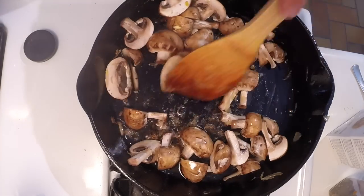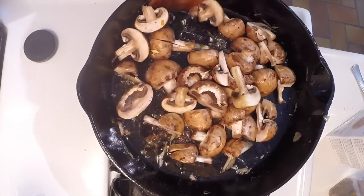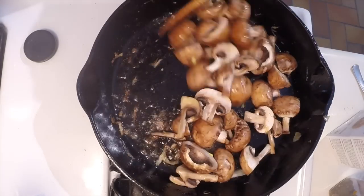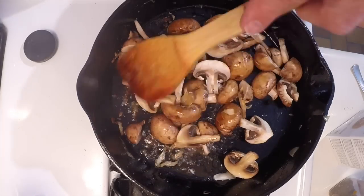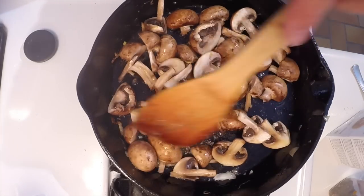These are cremini mushrooms, and as you can see, I just cut them up chunky. If they were relatively small, I cut them in half, and if they were larger, I quartered them. I won't cook them through and through, but I want to get them started before I put them in the soup.